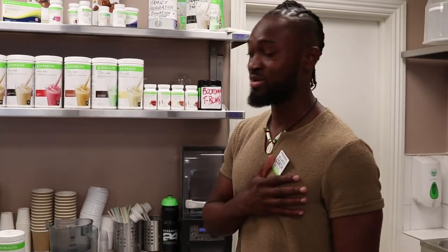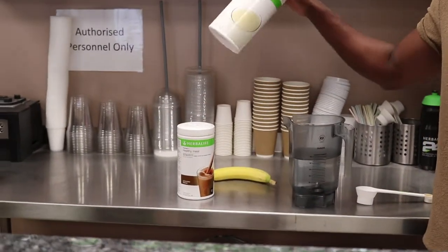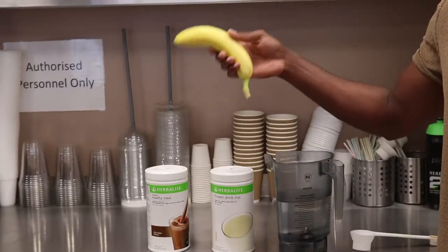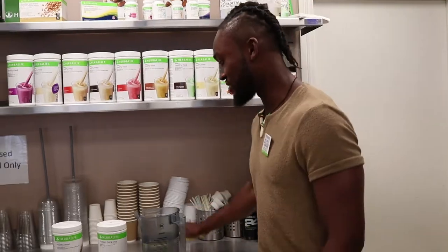How are we doing guys? My name is Chris and I'm here to show you how to make a wow smoothie. Today we're going to make chocolate with a milk replacement called protein drink mix, as well as blending some fruit into it, just to show you exactly how versatile our smoothies are.